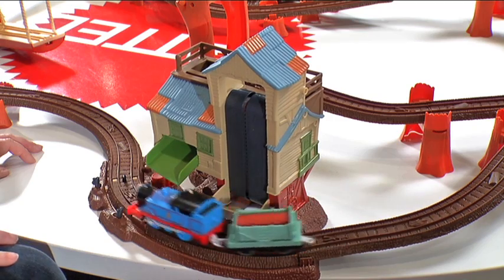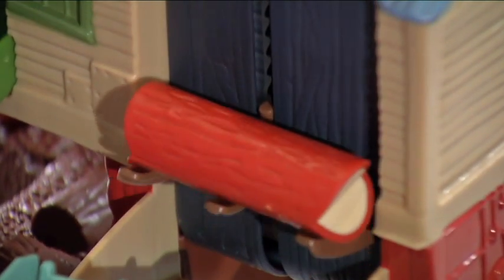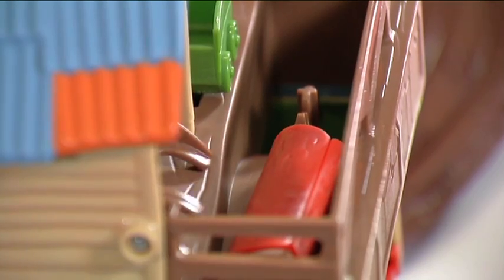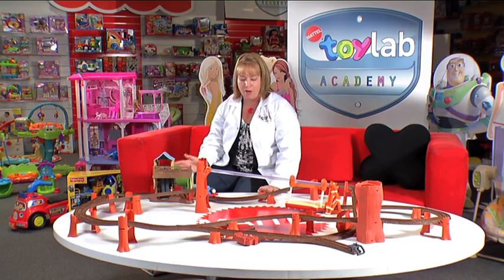Thomas can come along to the sawmill here, drop off the wood, lift it up into the cargo belt. You can even saw the wood across and pop it back into the cargo car.